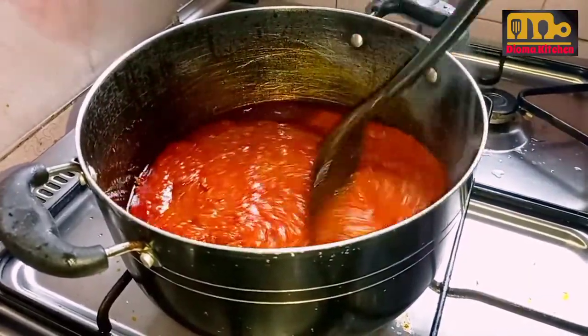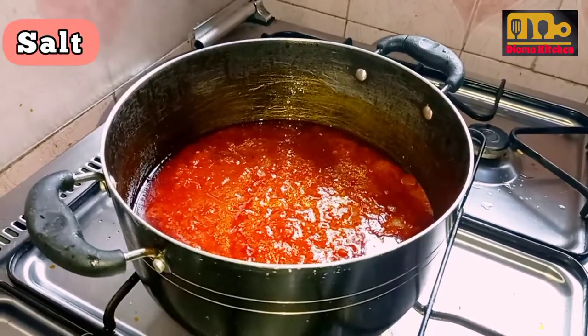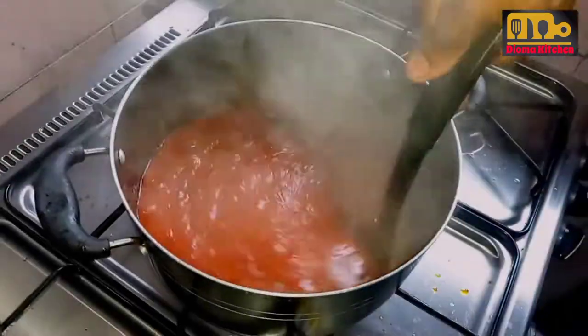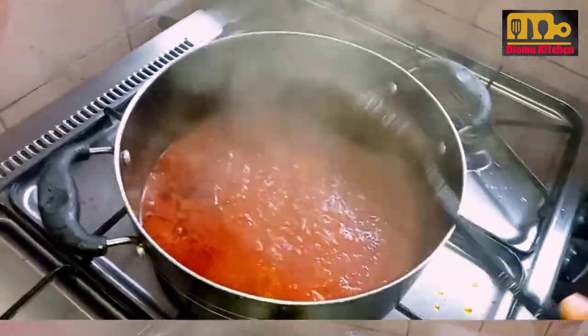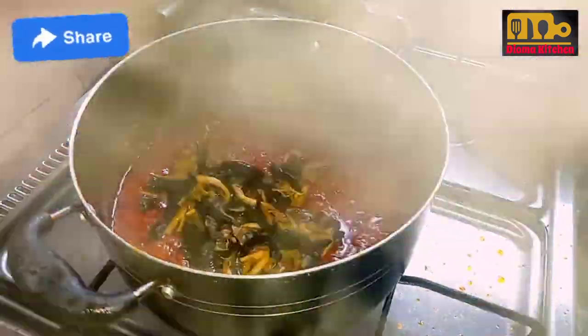I did not use much spices in this meal because it's red oil stew, and I want it to have this local flavor, so I did not use thyme, curry, and other spices.